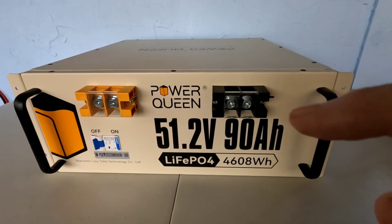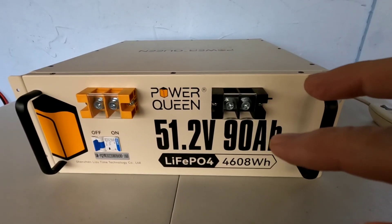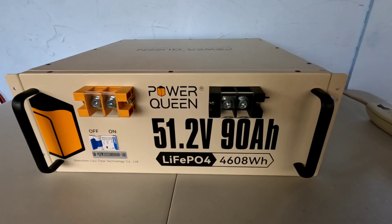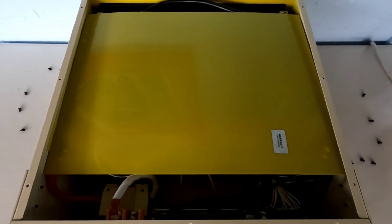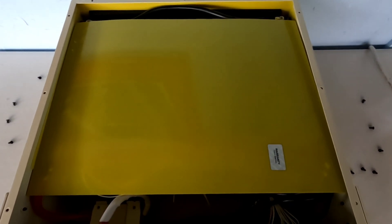I've popped that cover off — and let me reiterate that you are not supposed to do that. It clearly says right there: warranty void if removed. I'm only doing this to show you guys the quality of this build. You won't need to do that, and I recommend that you do not. There should be no reason to do so.